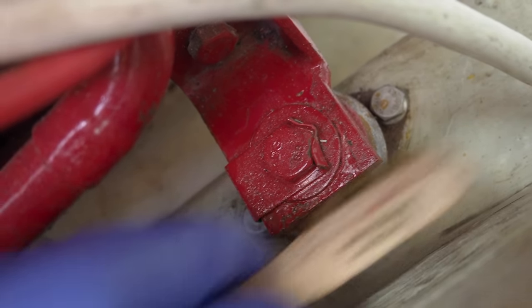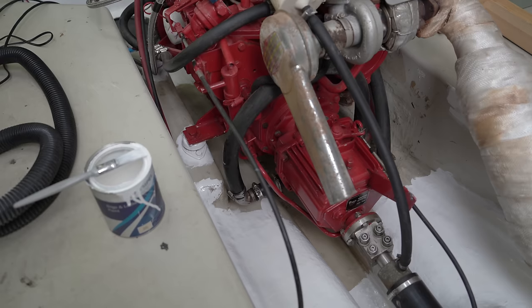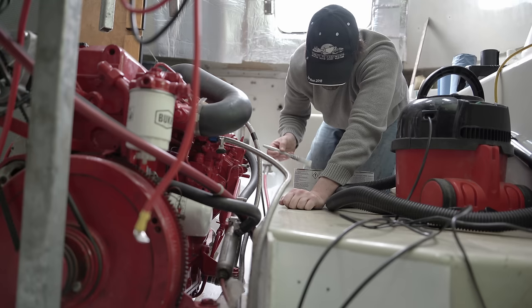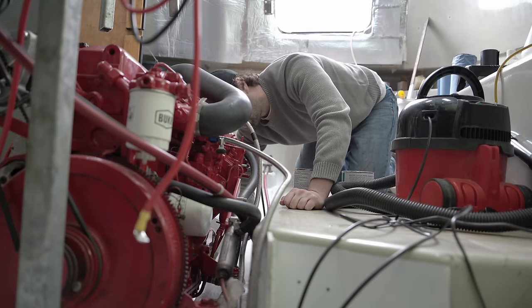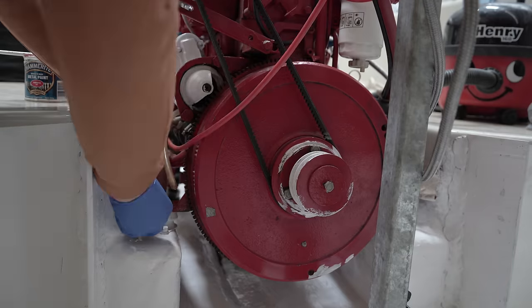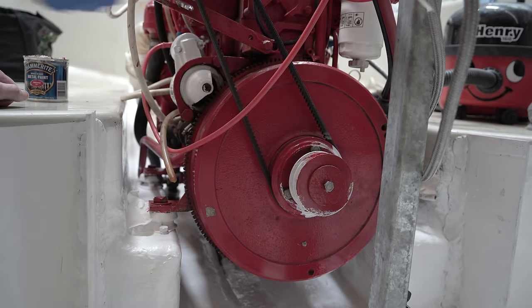I wasn't sure of all the materials so used the Zinsa primer, which is a real lifesaver, and then put on the white oil-based bilge paint and then tied it up with red metal paint. As I said, under the engine is a problem to get to, and even with extension rods and reaching in it was a best-effort job rather than perfection. I also took the chance to prime and repaint some rusting sections of the engine's giant flywheel.